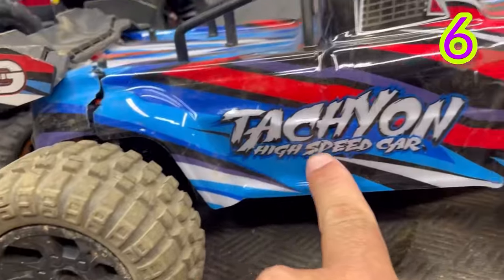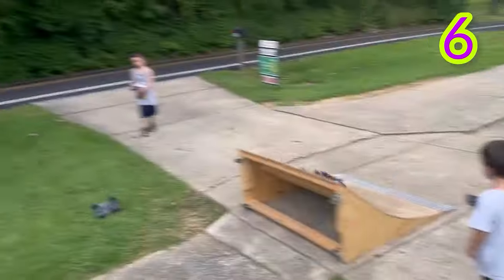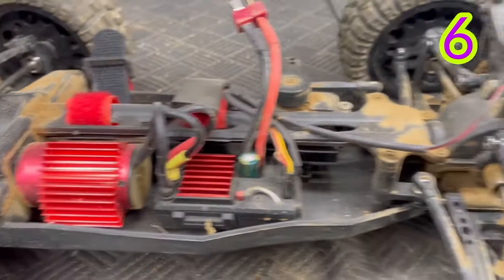Next up is the Tachyon high-speed car from DRC. This one has a brushless motor and is actually 3S capable — it even comes with a 3S battery.